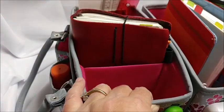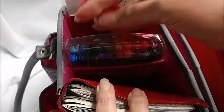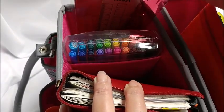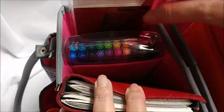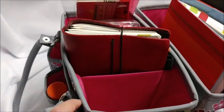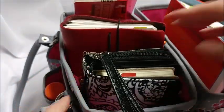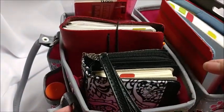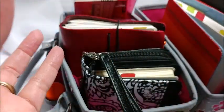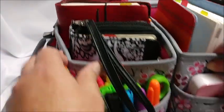In this back pocket I have my Stabilo pens, washi tape that I'm using now for Christmas, rulers, and my extra notebook for my Hobonichi Weeks. I still have room to put more in here, but I wanted to keep this minimal to make it easy to carry around. I still have my other bags set up with all my other goodies, but this is the one I want right by me — whatever I really need to work in these books at any given time is going to be in this bag.